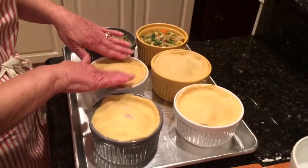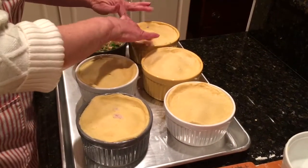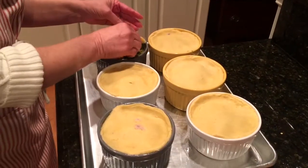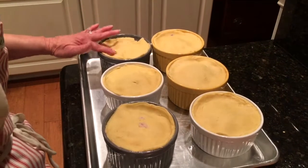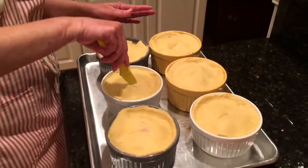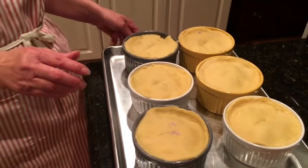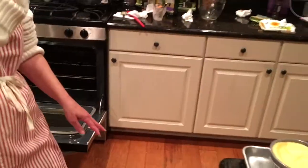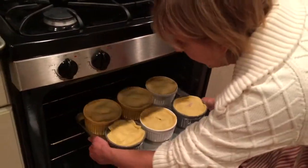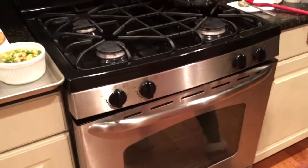I'll roll out one more for the last ramekin. This one looks like it might tear a little, which is perfectly fine. Then I'm going to take a sharp knife and vent the tops — you always want to vent. We're going to pop these in the oven at 350 degrees. It'll probably take about 30 minutes since everything is already hot and cooked; we're just heating it a bit more and getting the puff pastry to brown on top.